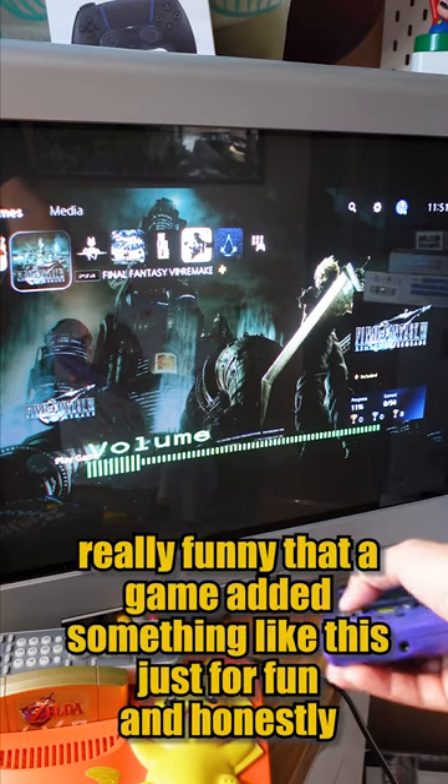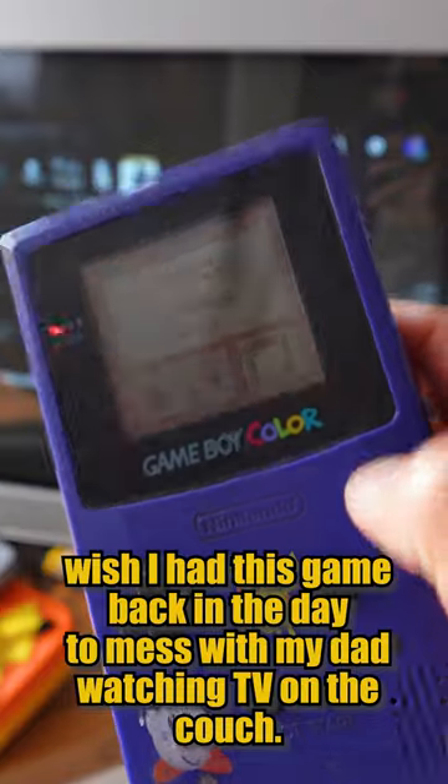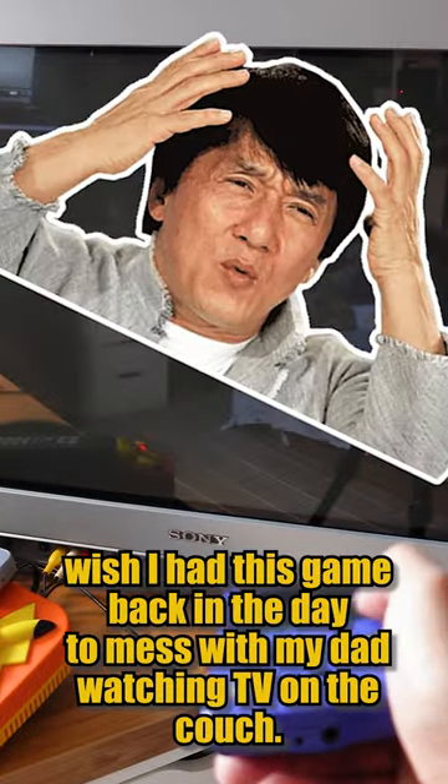I think it's really funny that a game added something like this just for fun, and honestly I wish I had this game back in the day to mess with my dad watching TV on the couch.